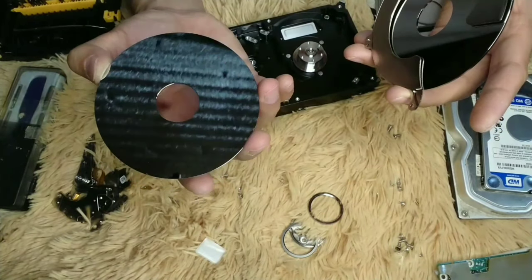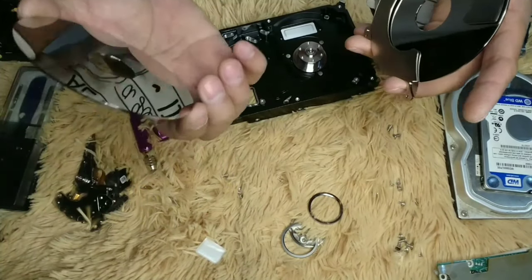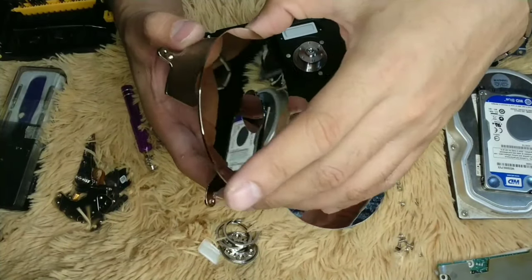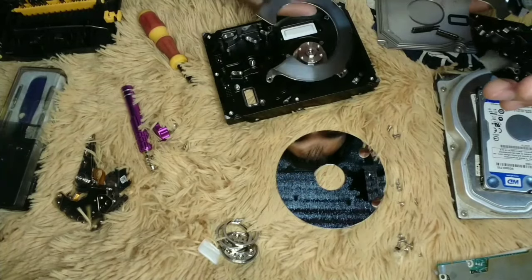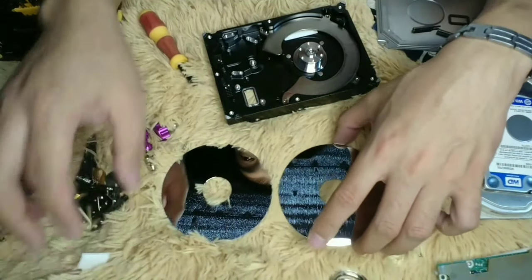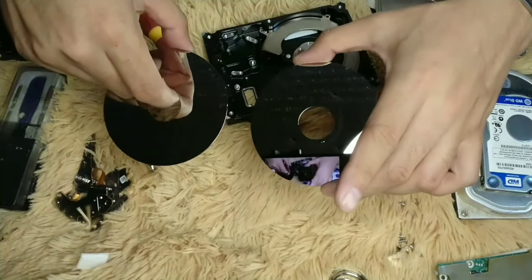This is the one on the bottom. Above that hard disk there is a separator. So this is a bonus — we have two hard disk platters, not one. So we now have two hard disk platters that could be used as a display.